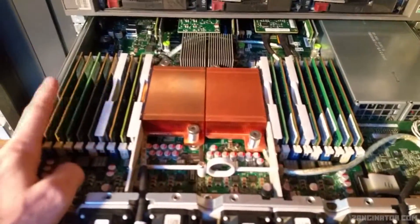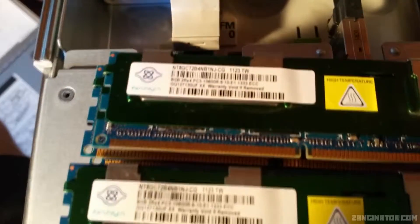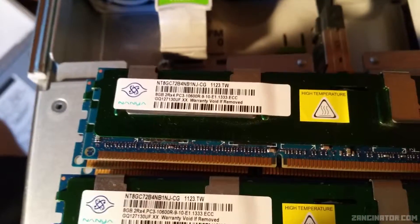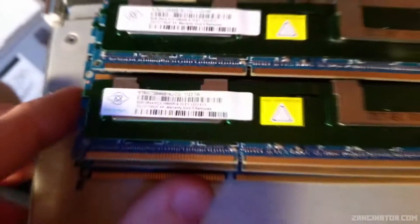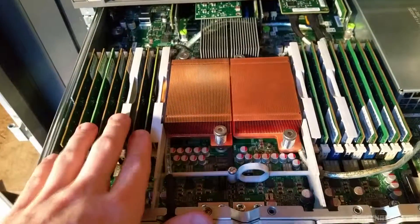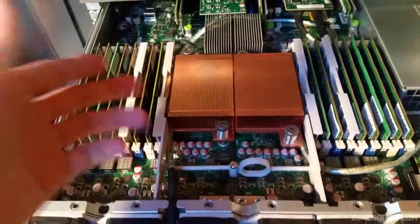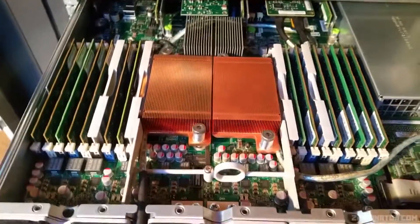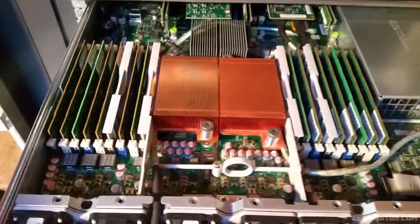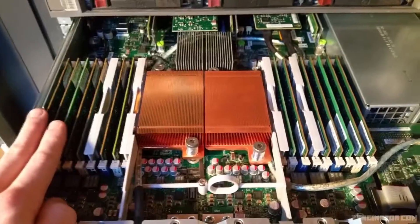I'll also be taking this thing up to 96 gigabytes of RAM using these Nanya 8 gigabyte DIMMs. I have six of these, so I'll be taking out some of the 4GB DIMMs, giving me 48 gigabytes, and then use the remaining four gigabyte DIMMs to take me up to 96 — so six 8GB DIMMs and twelve 4GB DIMMs.